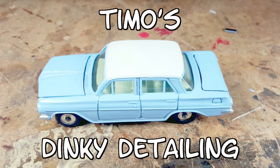Welcome back to Timo's Dinky Detailing. It's time for Andrew Price's Maple Leaf Customs Porsche build-off.